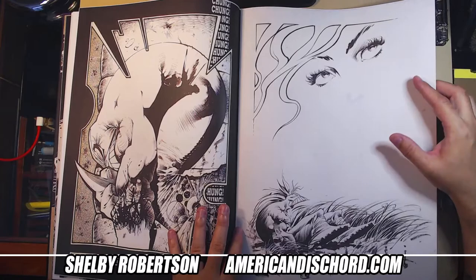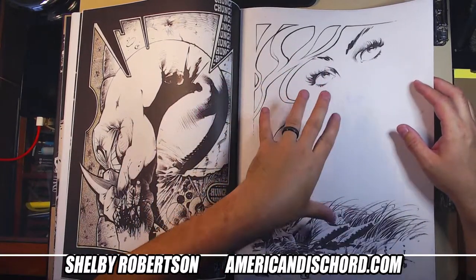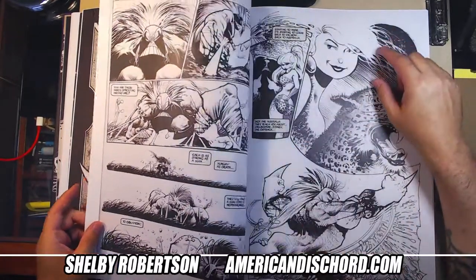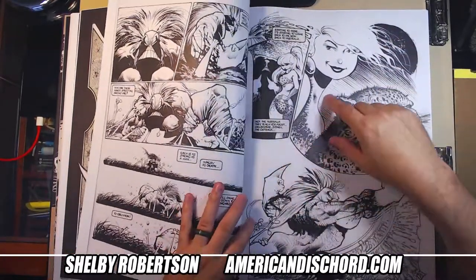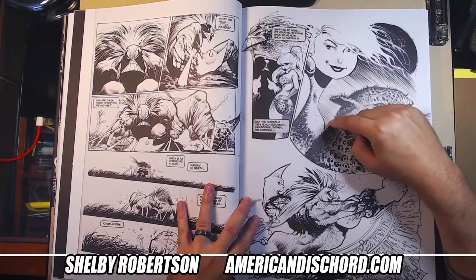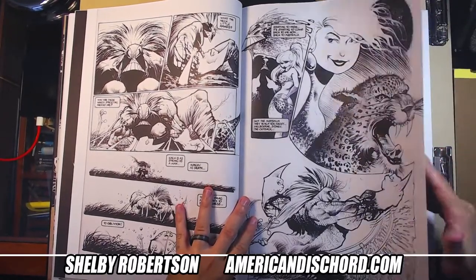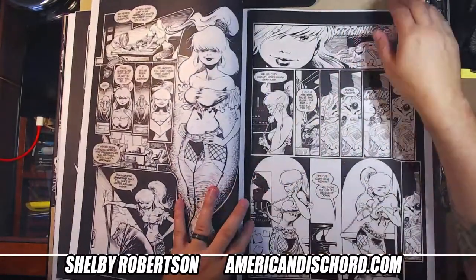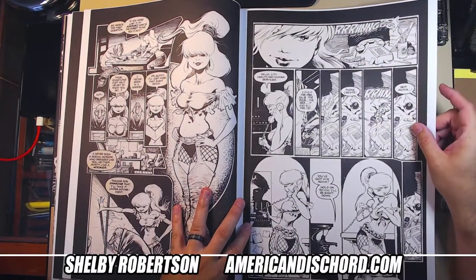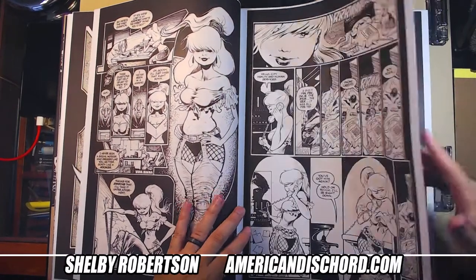Another thing I like about these artist editions is they're just photos of the page, so you get to see the weird scribbles and the mess and everything else. These aren't color-corrected — you get to see the blue lines that were laid down beforehand. It kind of reminds you as an artist that nobody's perfect.